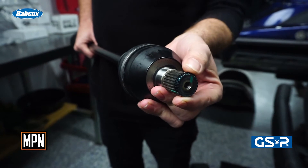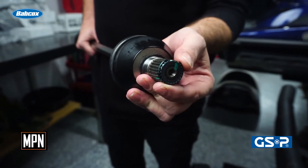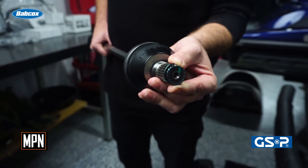Any axle that has a SIR clip on the inner spline should be inspected to make sure no metal pieces or part of a broken clip remain in the differential after axle removal.